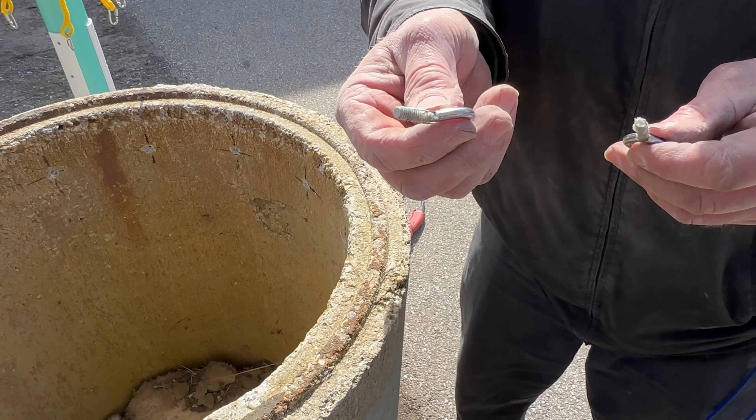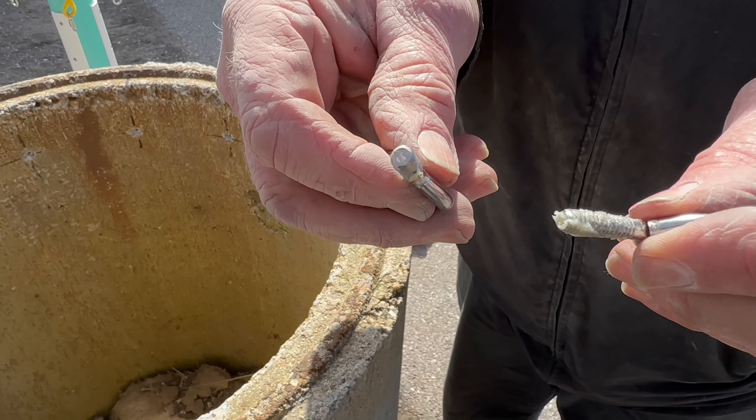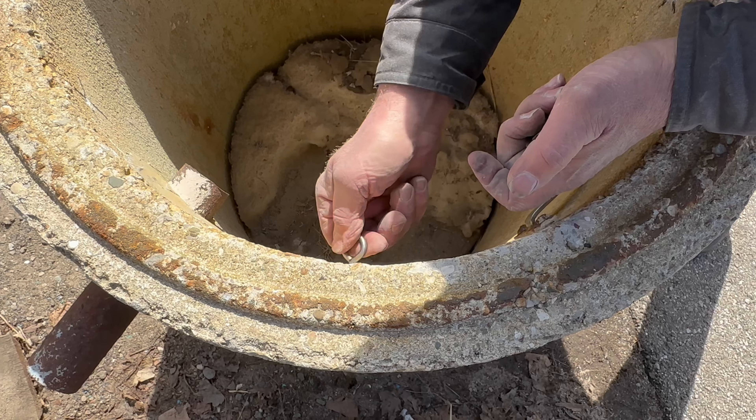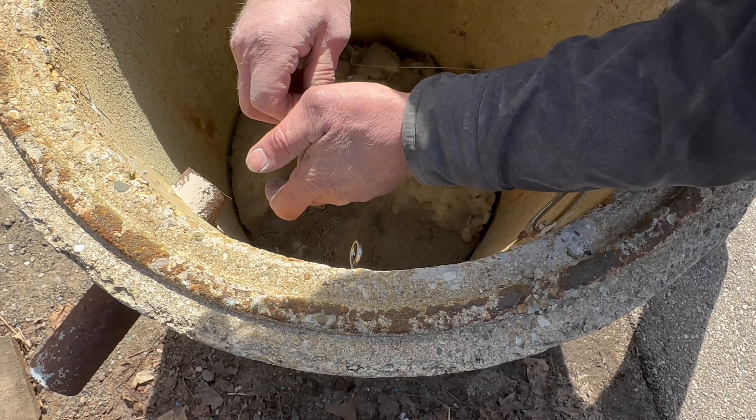We've pre-lubricated these bolts using some bulwax that you would use to set a toilet — that works quite well. Another thing that we use is wire pull lubricant a lot of times, it works really good for lubricating, just to make sure the threads don't get galled. We'll just screw those in, get them all kind of started by hand and snug them up with a screwdriver.